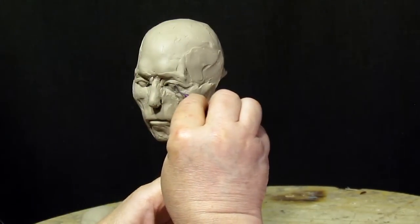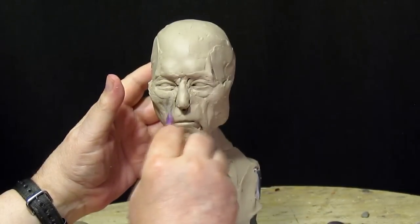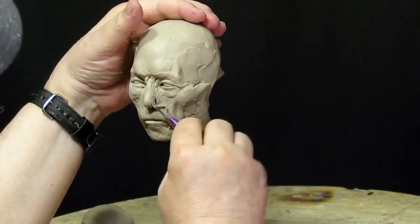This will be continued in the next video. I'll be showing how to do the hair, and I'm also going to redo probably some of the things on this face as it is.